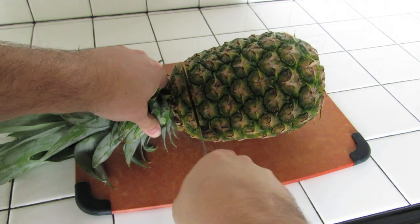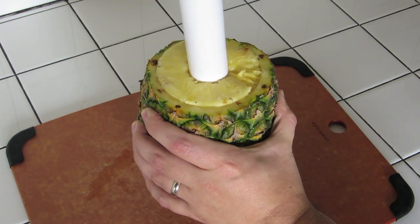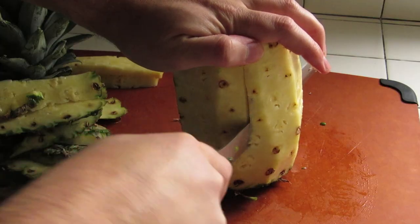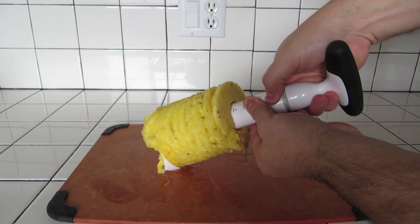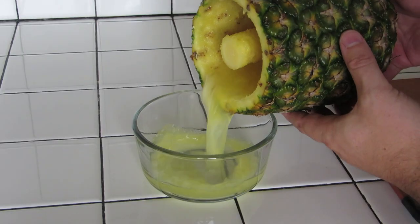We're going to start with the pineapple. Slice off the top, stand it up, and core out the middle with the pineapple slicer. If you don't have a pineapple slicer, just shave off the bark and cut spears out of the pineapple. Once you hit the bottom of the pineapple slicer, pull out the core. For this recipe, you're going to want to use about a quarter of the pineapple.